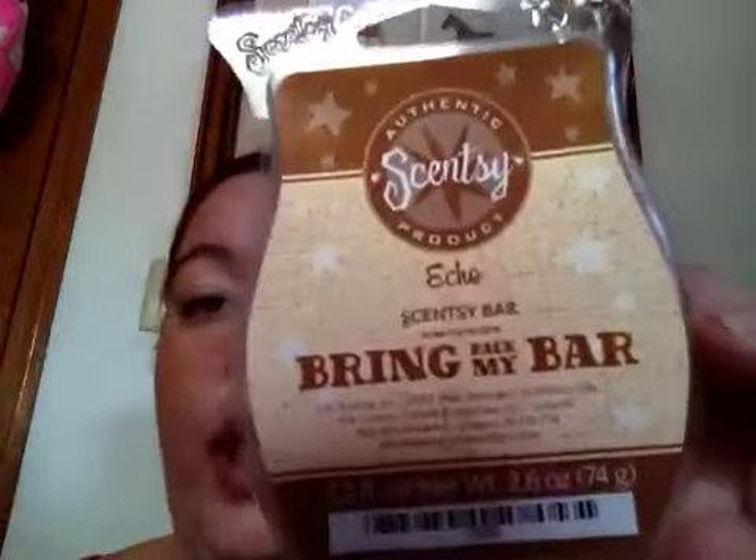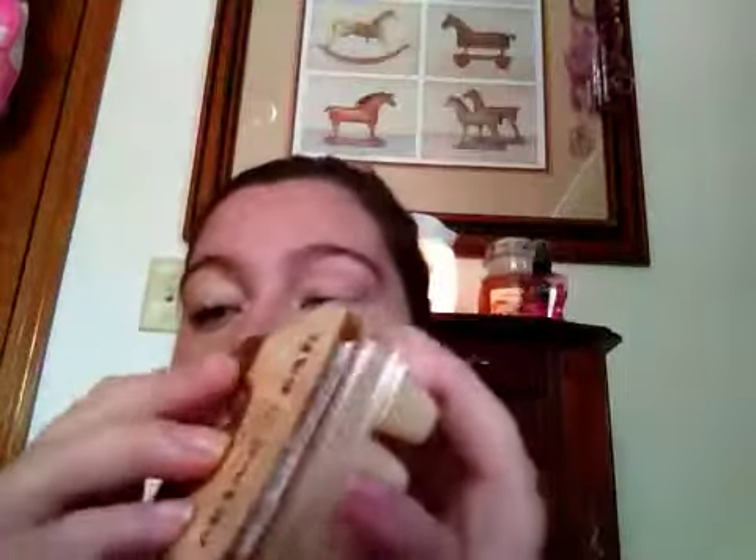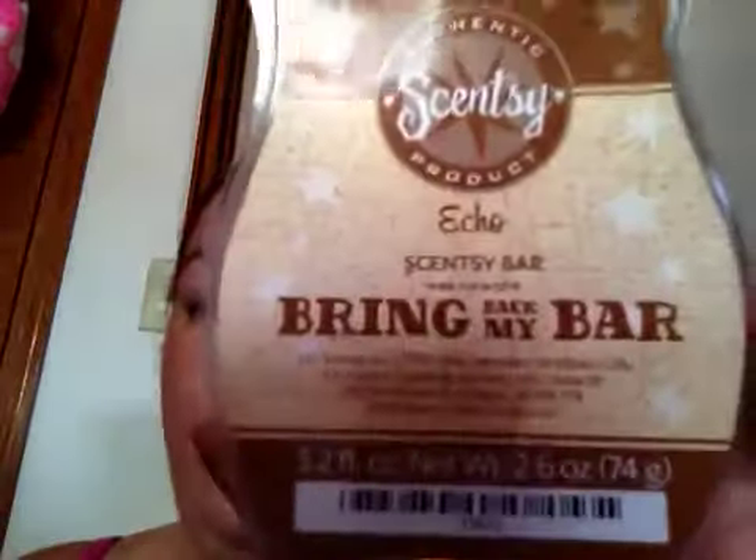I got one Echo, and I have an older bar in this scent. This is just a straight-up sexy man scent and it is a very, very strong scent. It's a nice, clean man scent — clean and masculine. Very masculine and very, very strong. So I got Echo.